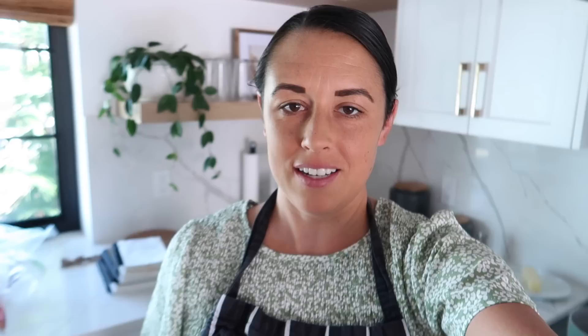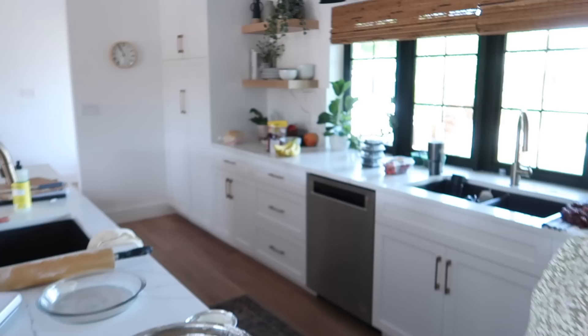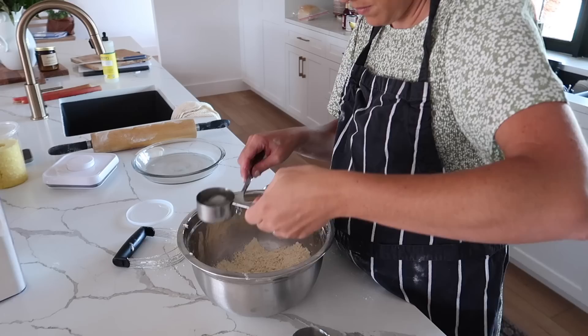I should add, I have some help today. Nick is around here helping with the girls, so don't worry — I'm not neglecting my children, they're well taken care of. The pie crust calls for a quarter cup of cold water. I saw some people say you should use ice water, so I'm going to try that.